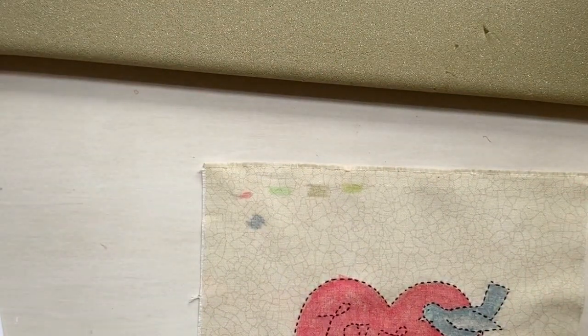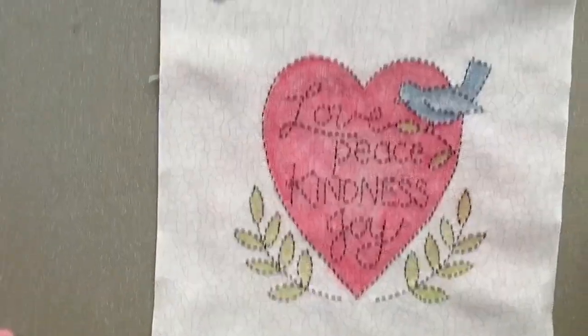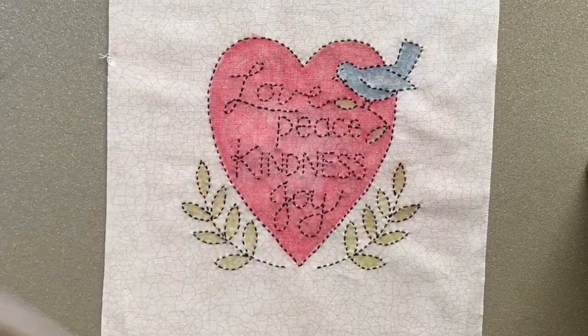I do have packs of freezer paper on my website if you don't have any, but you can also use the stuff from the grocery store. So if you ever want to color a piece using colored pencils, this is how I would suggest to do it.